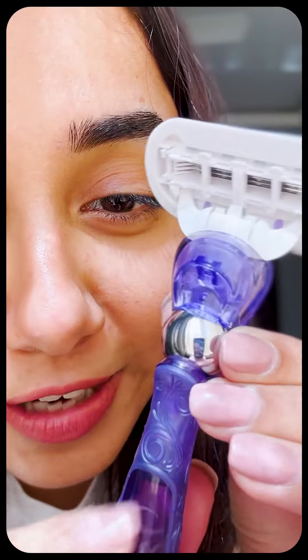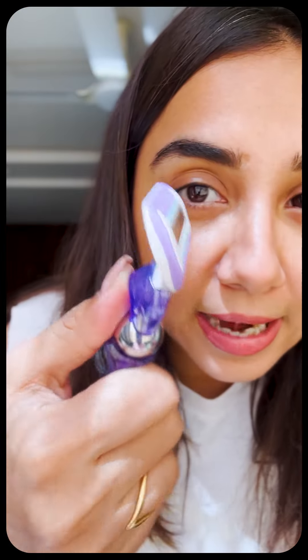It also comes with this flexi ball easy grip handle that helps you reach in places that the sun don't shine, okay? And it was so easy — I didn't have to do any complicated yoga asanas. Did the job, nobody got hurt.